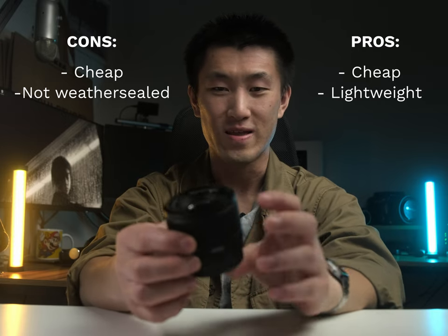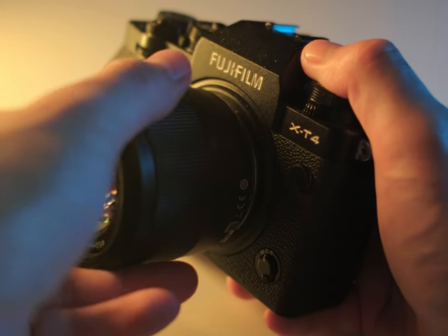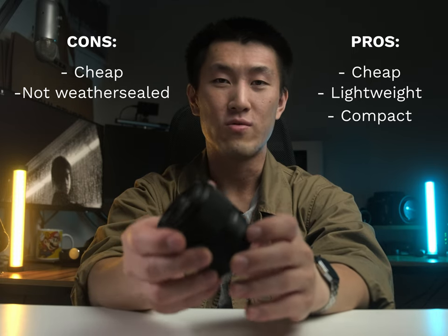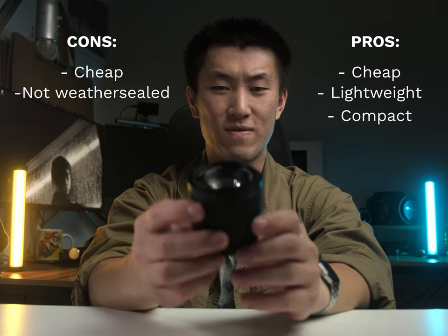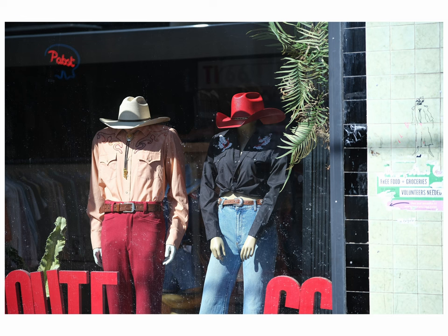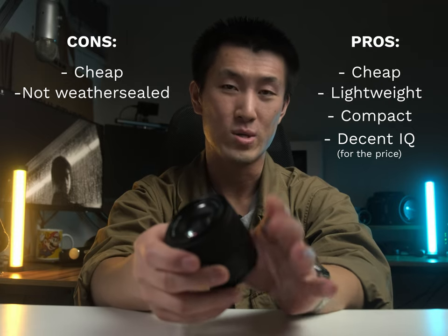Another pro of this lens is that it is very compact and very portable. Look how small — the dimensions are tiny. When I stick it onto my Fujifilm X-T4, it doesn't stick out that much, it's not very obtrusive. It just feels really good to use. The image quality also punches above its price tag — the price you're paying, you'd probably assume this lens costs more like $300 AUD or even $500 AUD. USD maybe like $300.